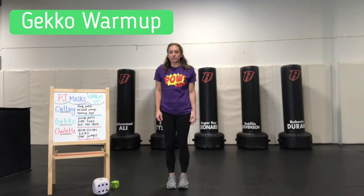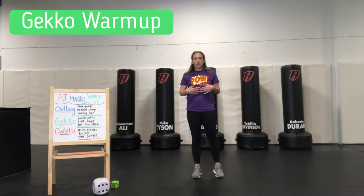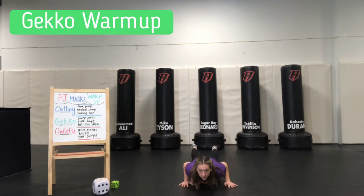Here we go — one through eight. Awesome. And last, we are going to hit the deck. If you take class with me, you know hit the deck. It's one of my favorite moves because it just gets a lot of fun energy out. When I say hit the deck, we're going to put our bellies down on the ground and come back up.